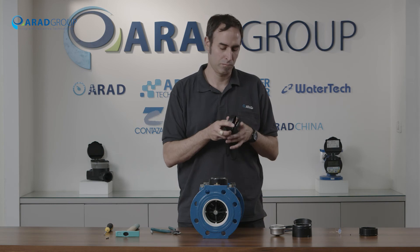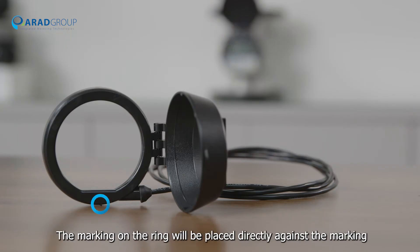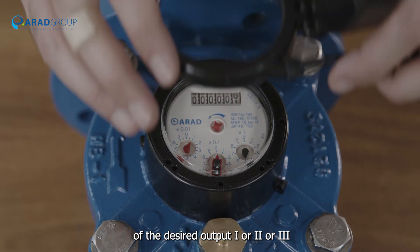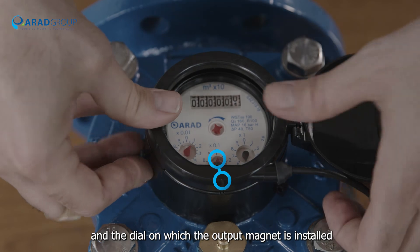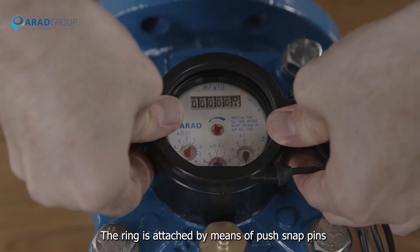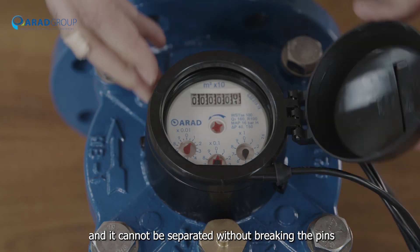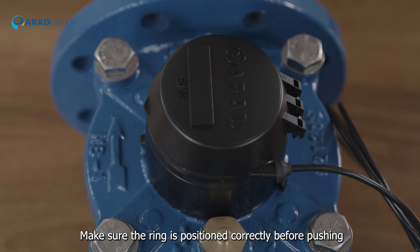Reed switch housing: the position of the reed switch on the ring is marked with one. The marking on the ring will be placed directly against the marking of the desired output — one, two, or three. You can also see the relationship between the marking on the ring and the dial on which the output magnet is installed. The connection is made by pressing the ring towards the shroud; the ring is attached by means of push snap pins and cannot be separated without breaking the pins. Make sure the ring is positioned correctly before pushing.